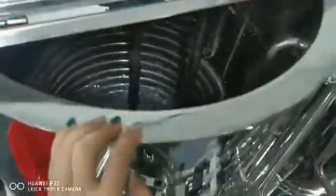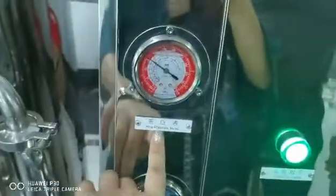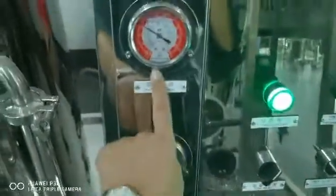Now open mixing. This shows the pressure — this is the lower pressure and this is the high pressure.